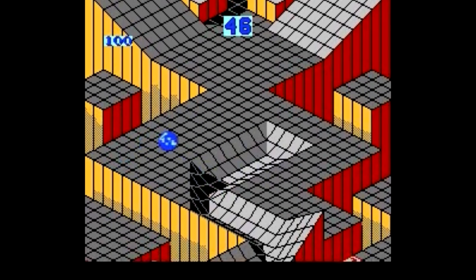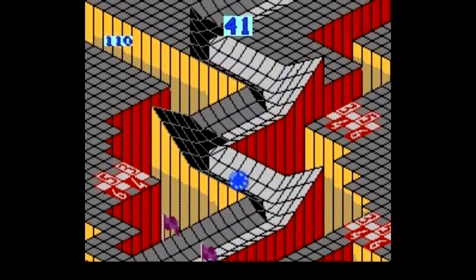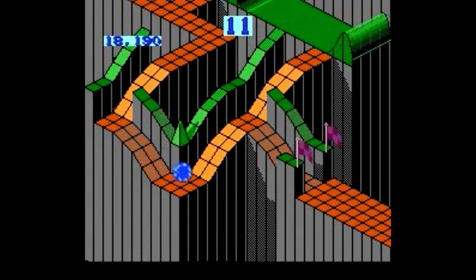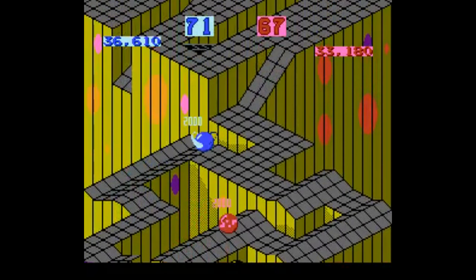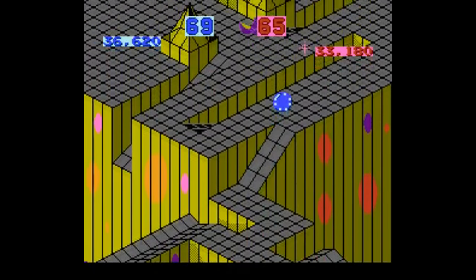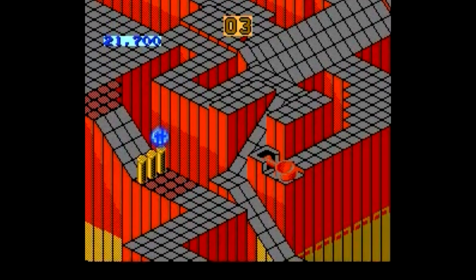Marble Madness is the ultimate rental game. It's worth a rental to see if you can get the hang of the controls, or if it's just not for you. The game certainly isn't bad, but it's all about feel, and if that feel agrees with you then you'll love this game. It does everything else well — the graphics, the music, and the two-player mode, while flawed, is really fun and majorly intense. Marble Madness is at the very least worth trying out at least once.